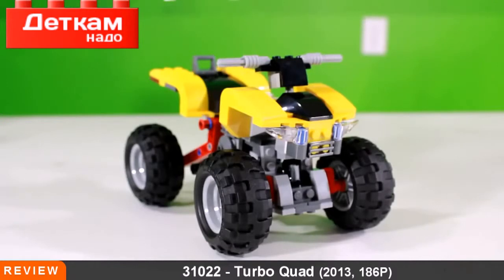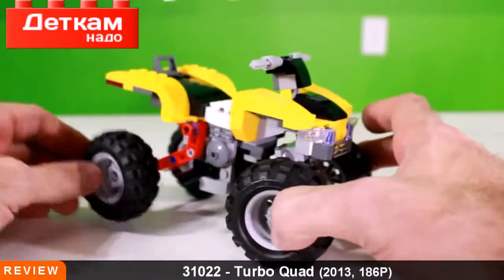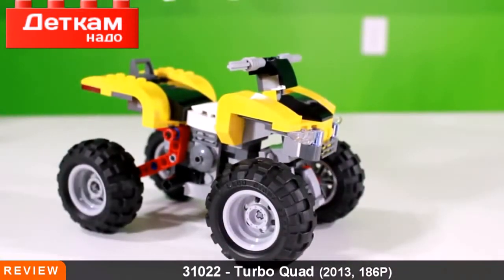We know that's not for everybody. In the Creator line there is some better stuff than the Turbo Quad — the Mountain Hut is definitely very good, and those animal sets are also very good. So this fits somewhere in the middle, maybe lower middle, as far as rating all of them. Let us know what you guys think in the comments below. We'll see you next time on the Brick Show.